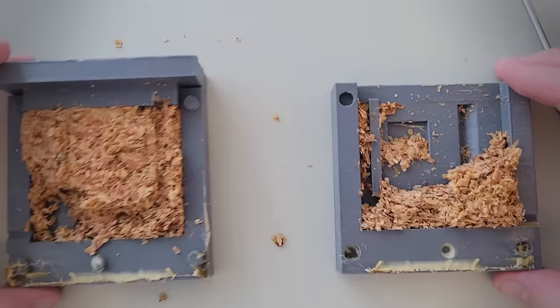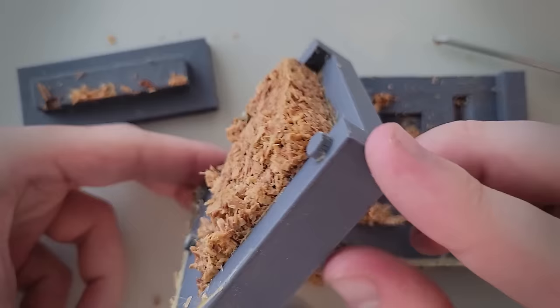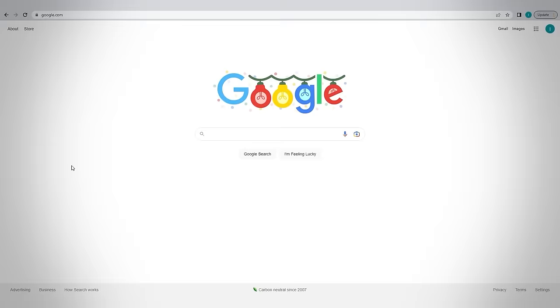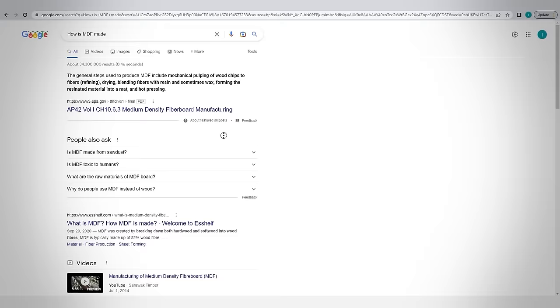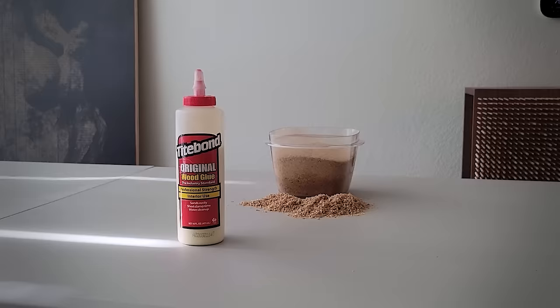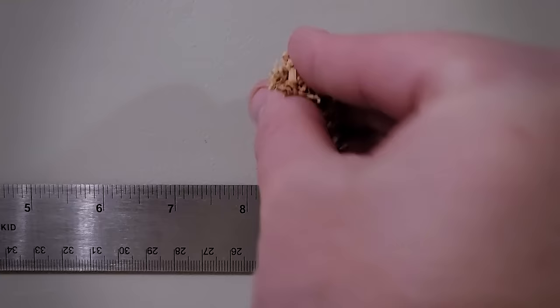The mold was still pretty damp and broke apart very easily when handled. There was not enough airflow to dry it out and there were still tons of little gaps. I realized the only research I did was a quick Wikipedia search for MDF components — I never actually learned the process or whether the percentages were volume or weight based. So I'm going to try adding more glue next time and grinding up the wood shavings to make them smaller, like actual dust.